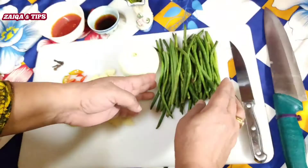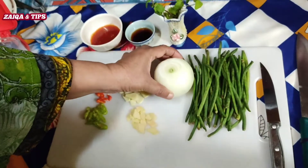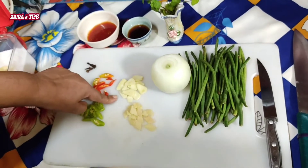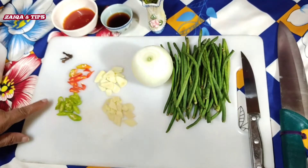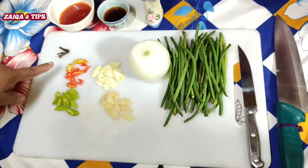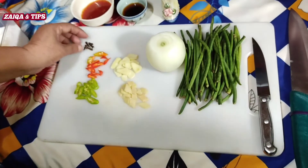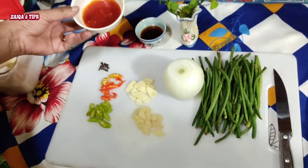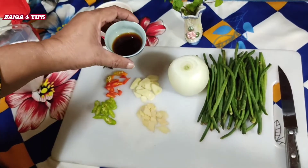Green beans, 1,500 grams. White parsley, 2 of them. I have cut 2 cloves. One small piece of garlic. 1 green chili, 1 red chili. I have cut them. Garlic sauce, 2 tablespoons. One and a half tablespoon soy sauce.